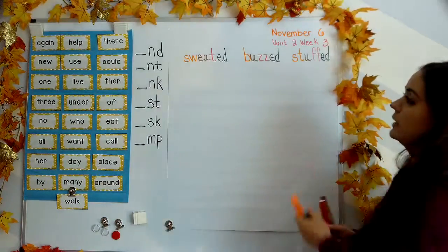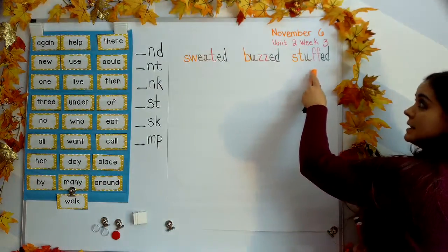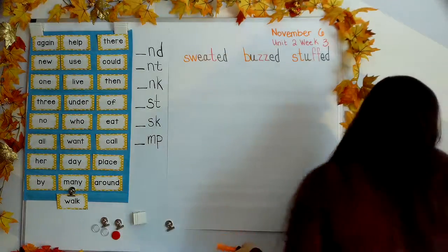Let's go ahead and read our lines. Sweated. Buzzed. Stuffed. Your turn. Beautiful. Thank you so much.